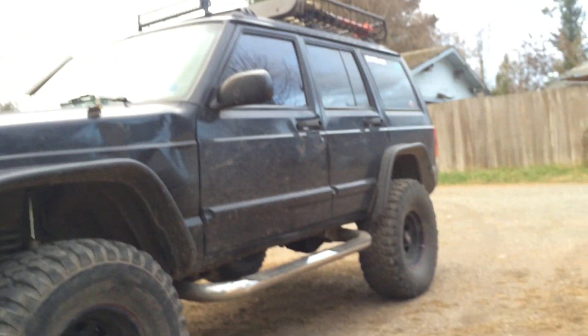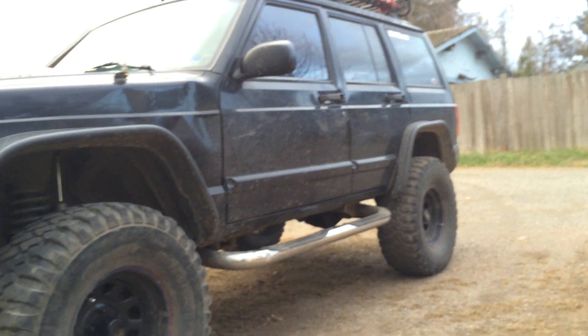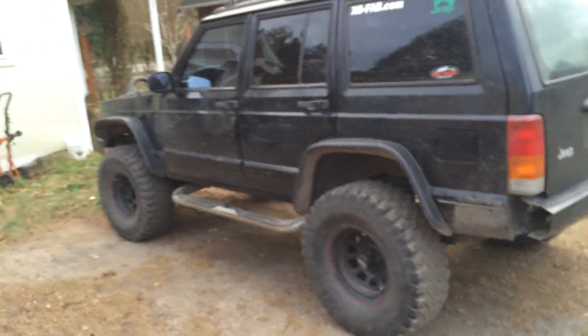Let me know if you have any questions about my Jeep — I usually reply pretty quickly. Let me know any questions or comments about the frame. Alright, I'll see you guys later.